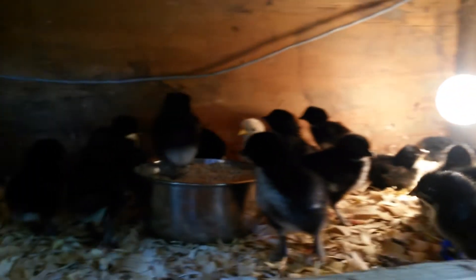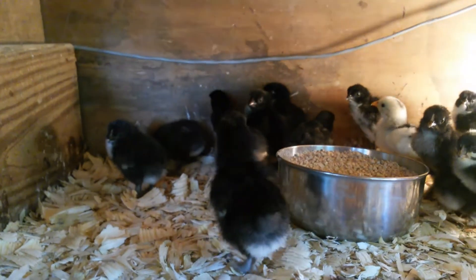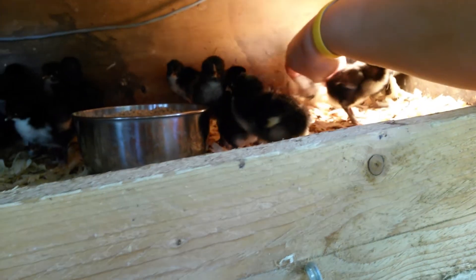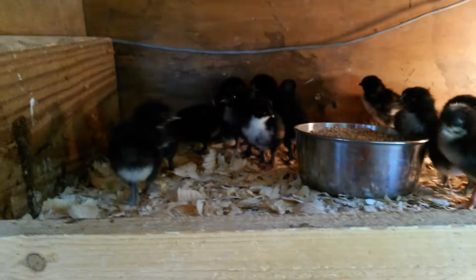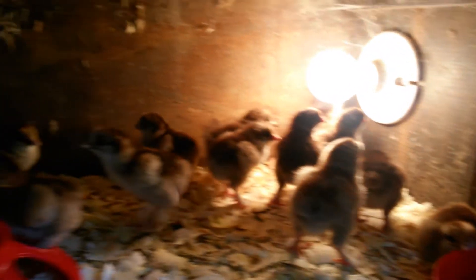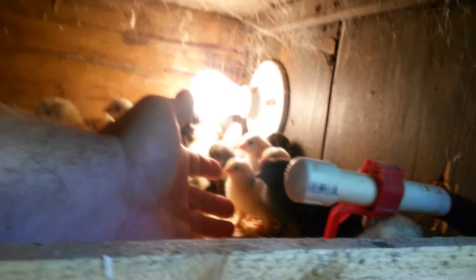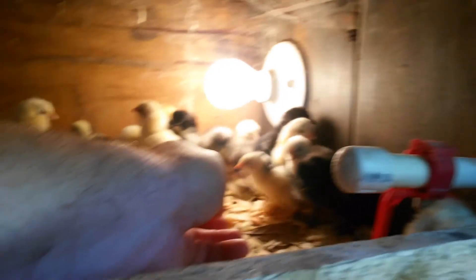That black copper Maran - we've got one older coaching in there, a model that happens to be in there with them. But there's all the black coppers. He can probably go back with his original group. All the dark Brahmas. And then we've got a mix of white rocks, white rocks, Delawares, and there's a black copper. All kinds of stuff. We've got some blue American Marans.